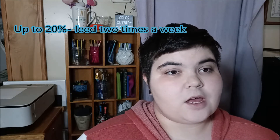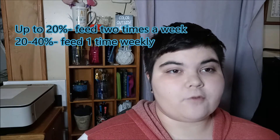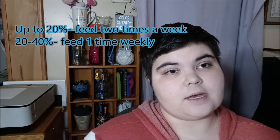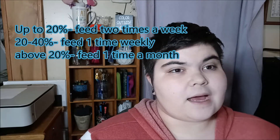Also remember that snails do get some protein from their regular fruits and vegetables anyway, so if it doesn't completely equal up to 40 percent it's not a big deal. The general rule of thumb is: anything up to 20 percent protein should be given about two times a week; anywhere between 20 and 40 percent should be given one time a week; and anything above 40 percent can be given once a month.